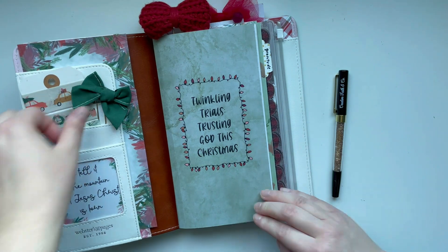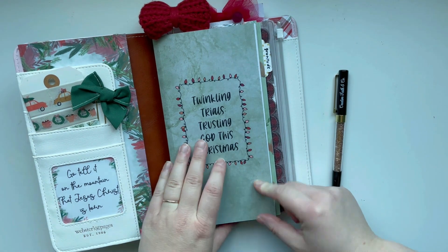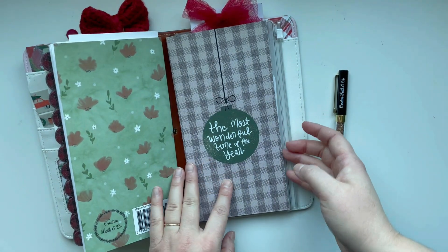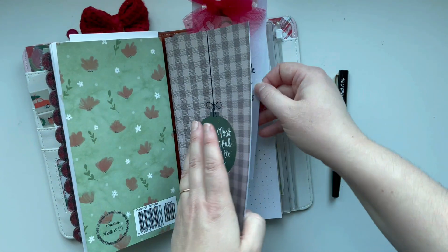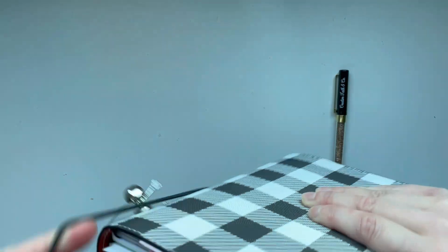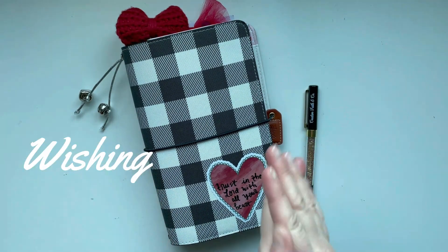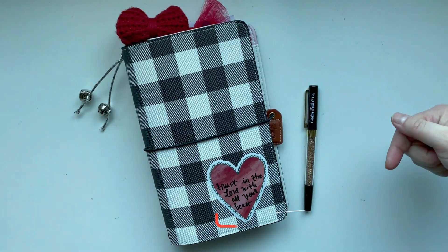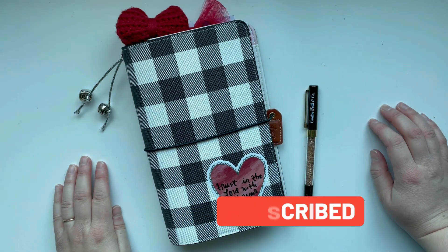Be sure to check out the Twinkling Trials Trusting God This Christmas Kit in my Etsy shop, as well as the Christmas Gratitude and Prayer Journal and the Daily December Journal for memory keeping and documenting. Comment below if you are excited for the season, and I cannot wait to share more Christmas content. I'm here to wish you a very merry Creative Faith Christmas. Be sure to give this video a big thumbs up, don't forget to hit the subscribe button and the bell notification so you don't miss out on any Creative Faith videos. I'll see you next time — bye friend!